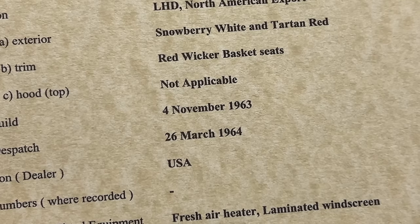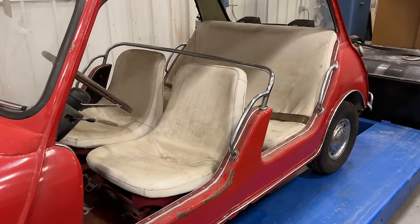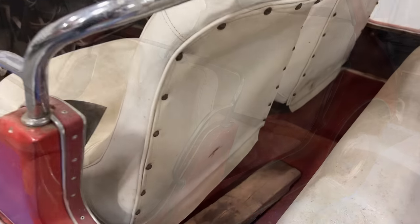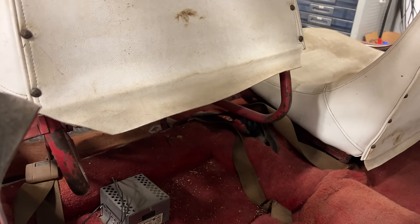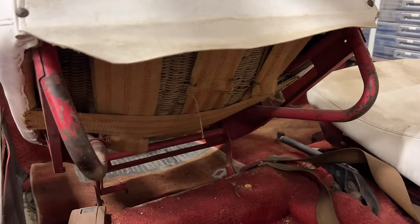Under trim, it says red wicker basket seats. Unfortunately the wicker seats have seat covers on them, so I'm going to pull those off today. I'm not exactly sure, but I think what it means by red wicker seats is that the frames on the seats are red, and then it has the wicker seats.